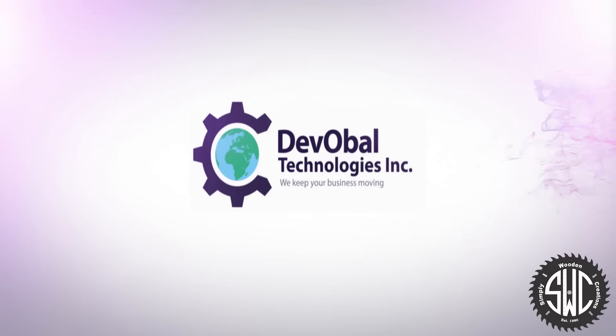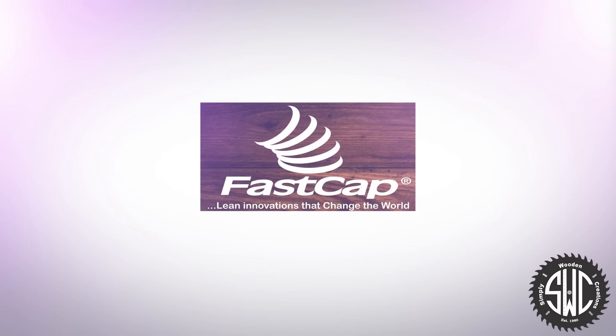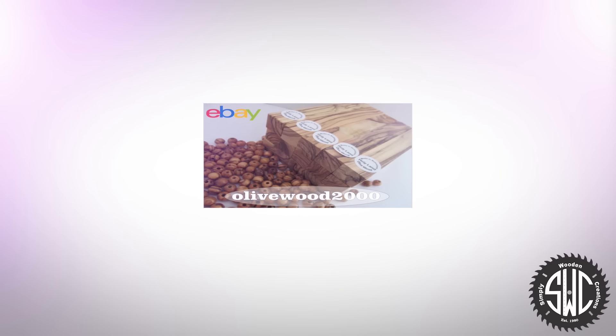Simply Wooden Creations is sponsored by Devobel Technologies. For web design, development and hosting, visit Devobel.com. FastCap, innovative products for the professional woodworker — FastCap.com. And Olive Wood 2000. For beautiful, elegant Holy Land Olive Wood, visit Olive Wood 2000 on eBay today.